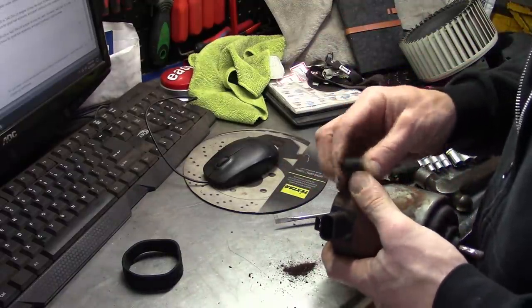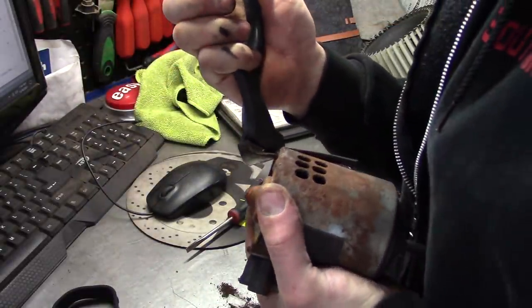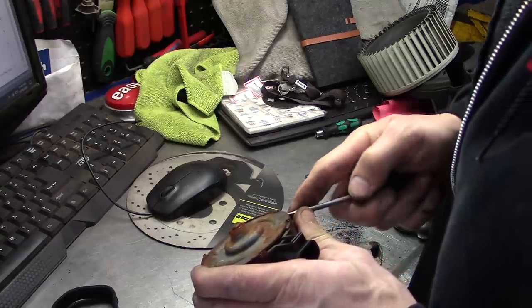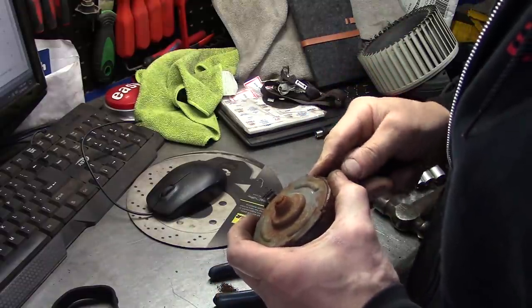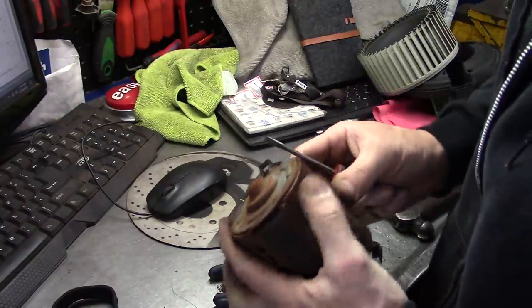We're just screwing off at this point, folks. Look at that — it's just like working on a Tesla. Does this make me a hybrid mechanic? Probably shouldn't say anything until we get it together.